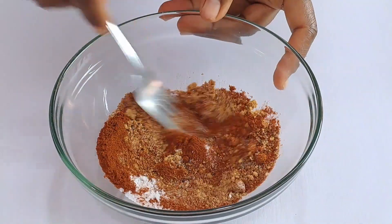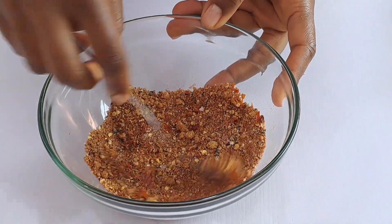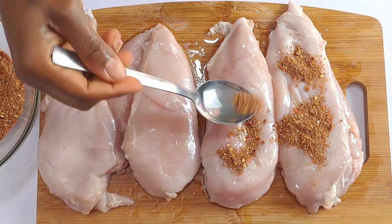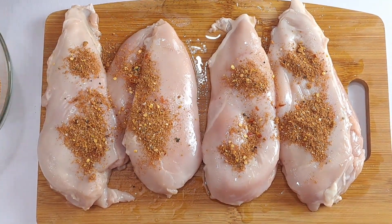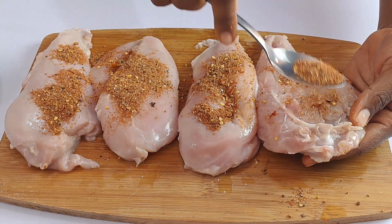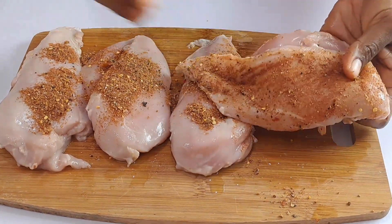and smoked paprika in a small bowl. Mix the seasonings to incorporate nicely. Go ahead and sprinkle the mixed seasonings on the chicken and rub to coat the surface nicely. Make sure your hands are properly washed before handling the chicken to avoid contamination. Do not forget to rub the seasoning on the hidden parts as well.